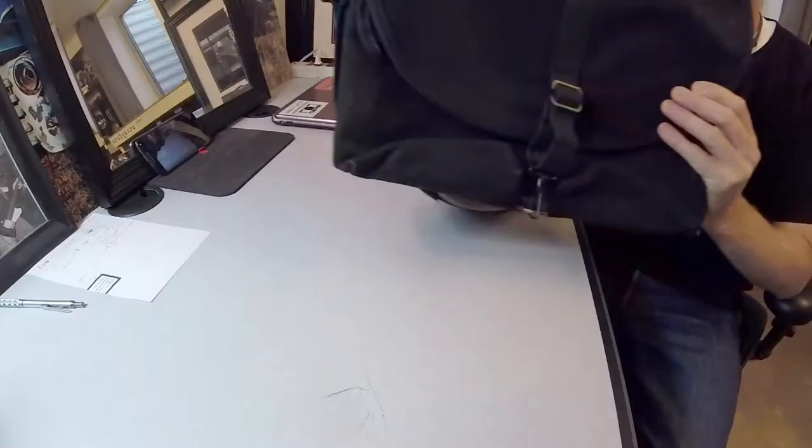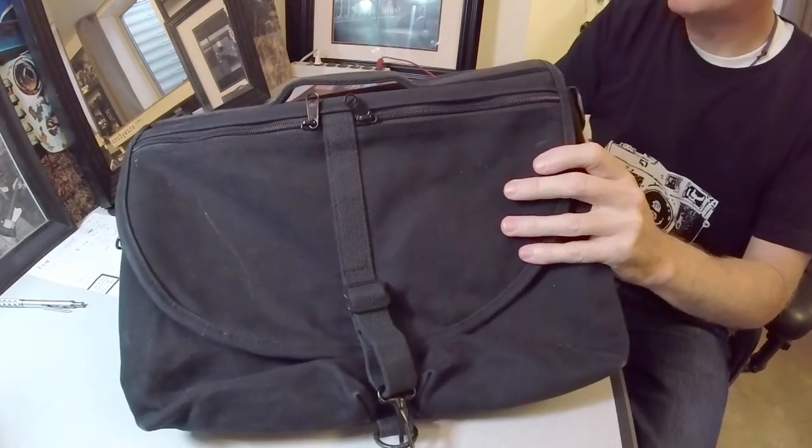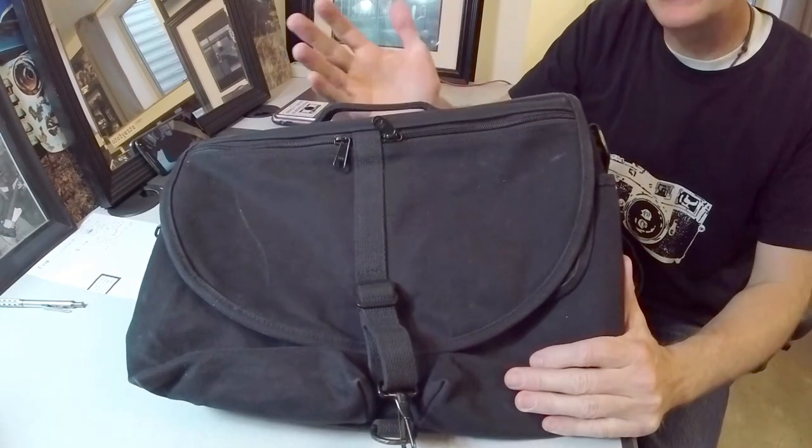Hey, it's me Quinn, Stray Photo. Wanted to take a minute today and talk about a bag that I have, that I've had for quite a while, and I really like it. It's called the Domke F802. It's a black canvas, messenger-style bag with a simple shoulder strap and not a whole lot of padding. And it's one of the better camera bags I own. So let's take a closer look at the Domke F802.